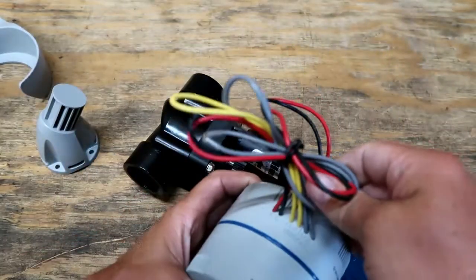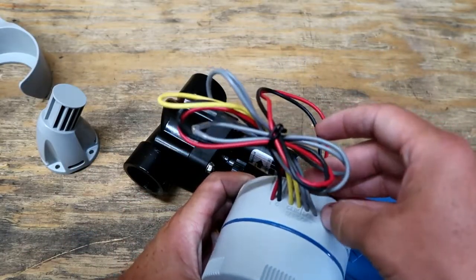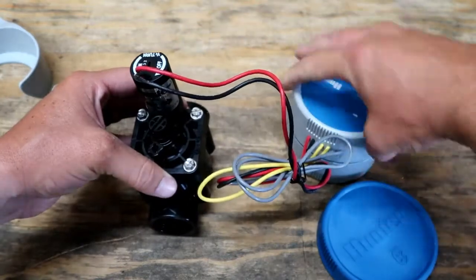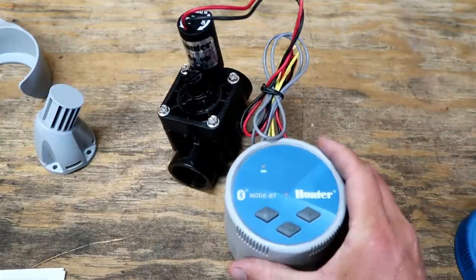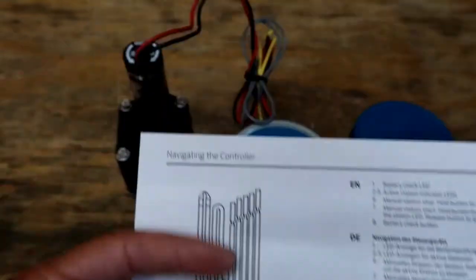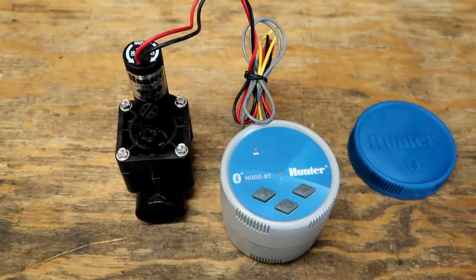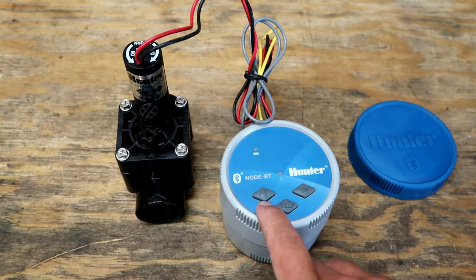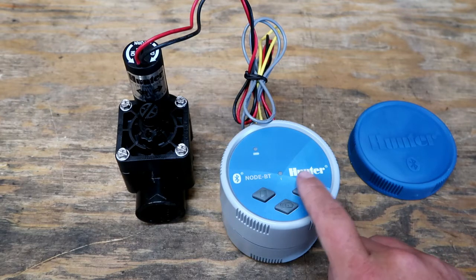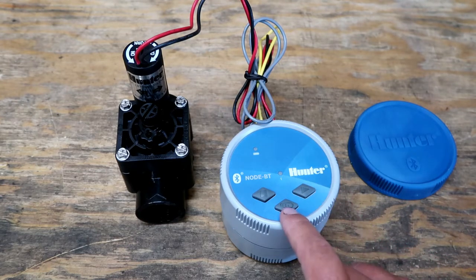What do we got coming in here? We've got click and soil sensors. We've got zone one and common one, so this is the one-station controller. On the front here, we've got the battery check LED. The bigger models will have buttons or indicator lights in the middle — two through five active station indicator LEDs. The stop sign is the manual stop/hold button to stop the active station. The play button is the manual station start — hold to select the station indicated by the LED, press to activate. And this one is the battery check button.